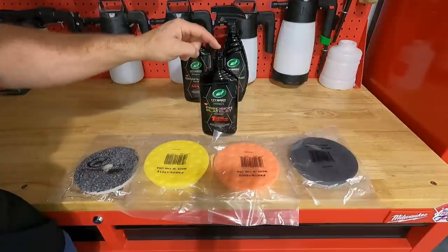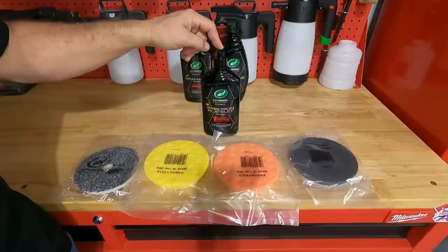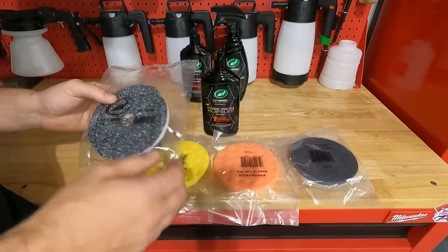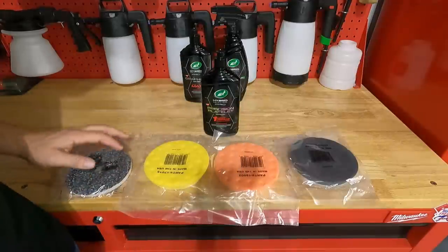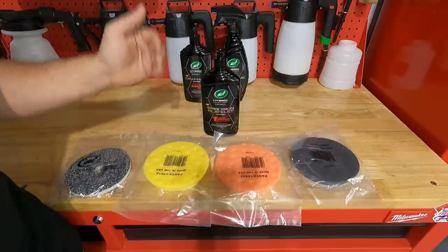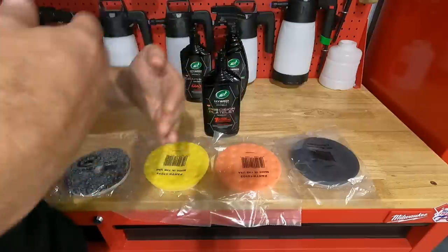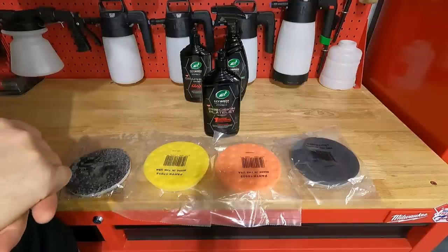The reason that I really like this idea is you can decide how aggressive you want this compound to be by the pad that you choose. These are the pads that come in the kit. You get a Eurofiber 50-50 pad. It has some microfibers that are really good at cutting and microfibers that are good at finishing 50-50. And then as you go down, they get softer. That's how you choose your aggressiveness. One and Done compound uses precision platelets, and they kind of align and roll across the paint. Very safe for paint correcting. Does a fantastic job from what I've used in that polish and wax.